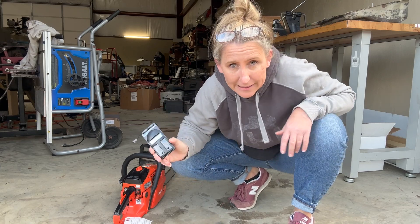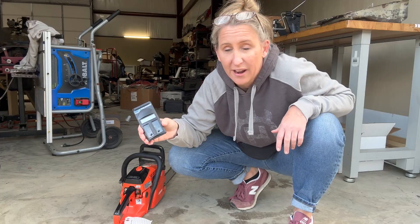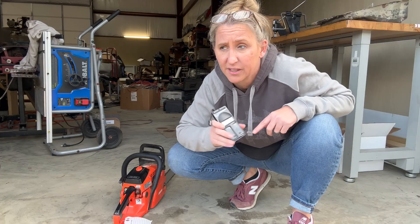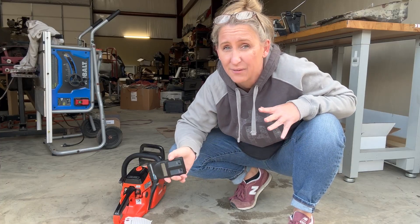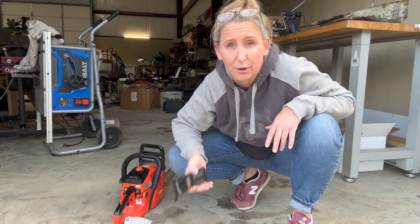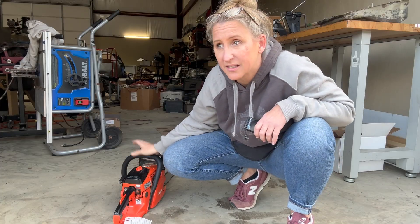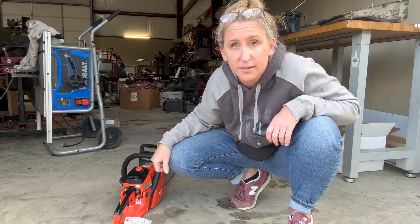I broke out my handy dandy digital tachometer. I've been leaving links to these below my videos. A lot of times they price gouge when these start selling heavily, so do not buy them if they are a hundred dollars. Anytime I see them for around 70 bucks I will let you know on Facebook or YouTube. The top RPMs on a CS400 should be about 12,600 — we don't want to go over that. Let's see where it's at.